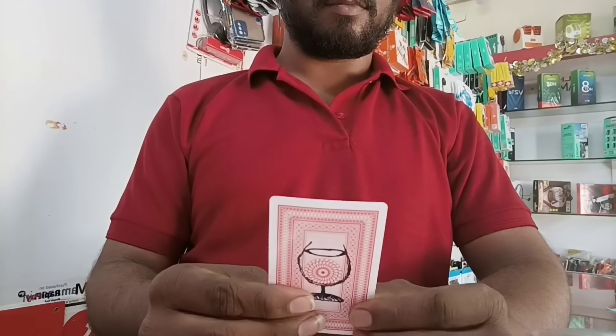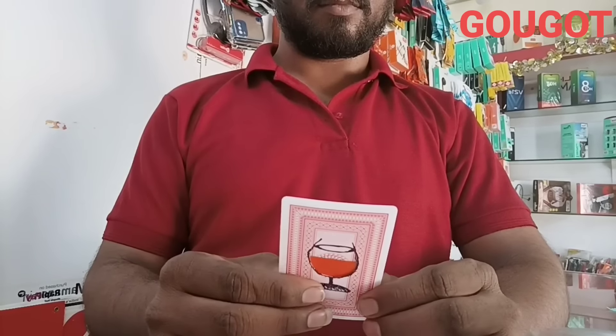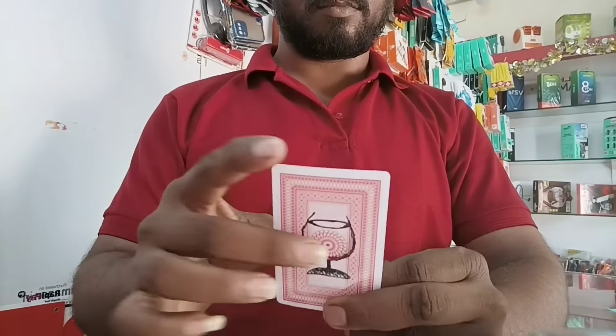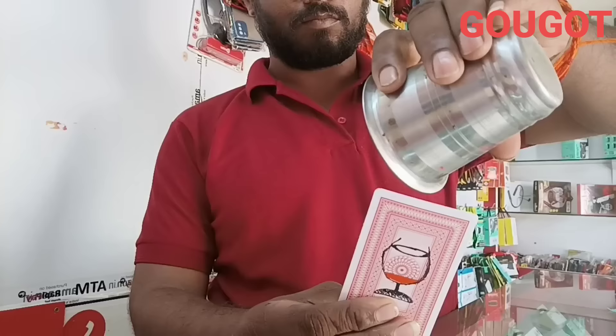We have a card in the card. In the card, we have a template. It's a template. The template is set as a template. We have a template from the back side.